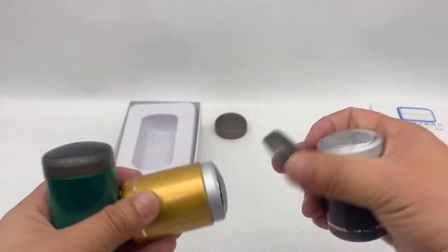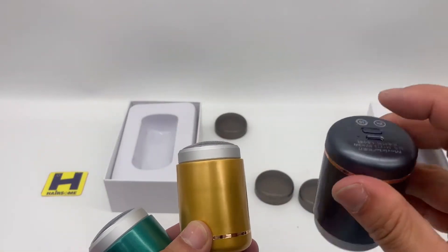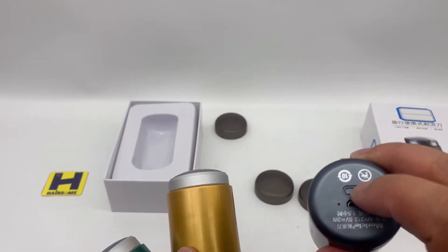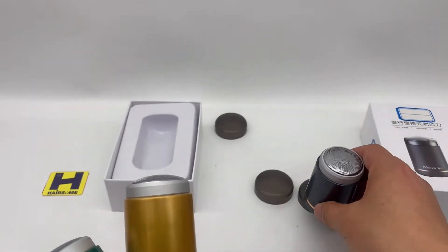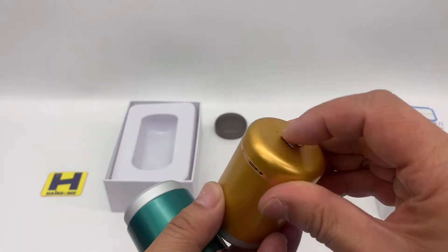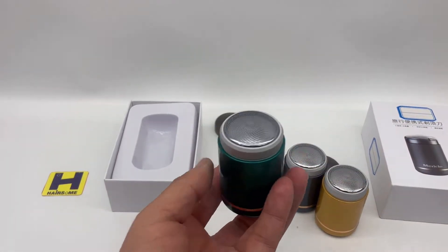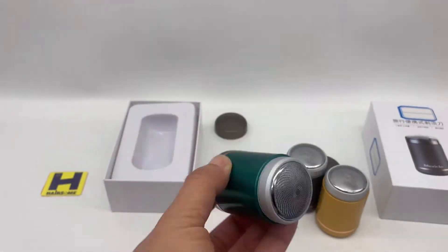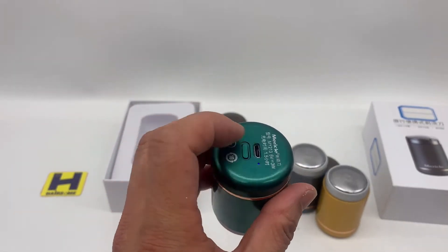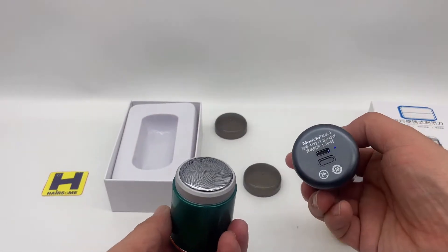We take the transparent cover. Here is the on/off switch — start working. We're charging 1.5 hours and it can use one hour. So there's an indicator right here — here is the blue indicator.